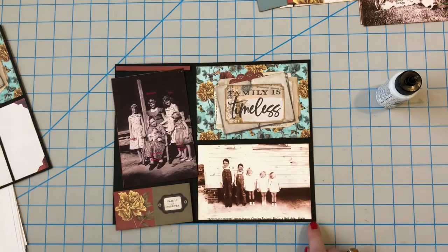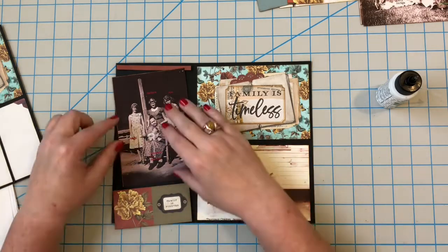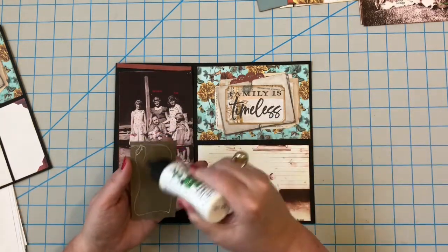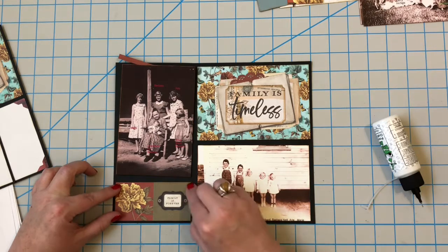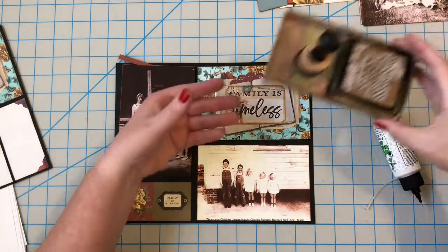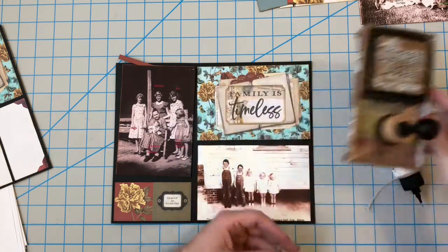As I was cutting this, it looks pretty straight on the mat but it's crooked — we're going to fix that. I'm going to play a trick on the eye by using some of our washi tape. I did take the time to ink each one of these edges with distress ink. Throughout this book I'm using distress ink in vintage photo — that is the color.